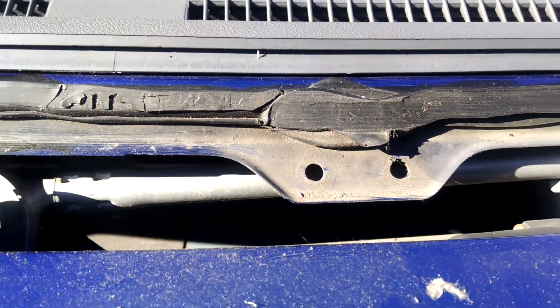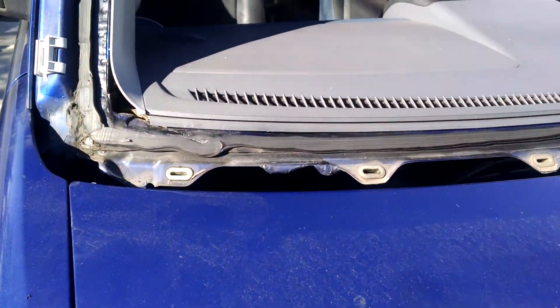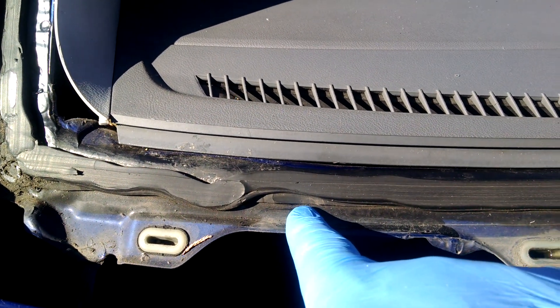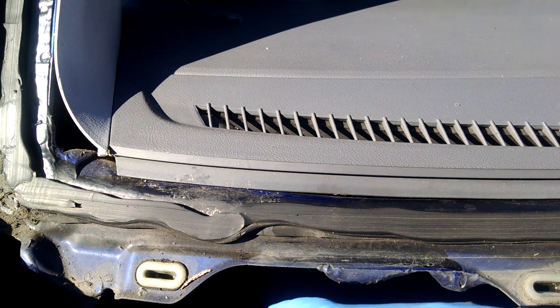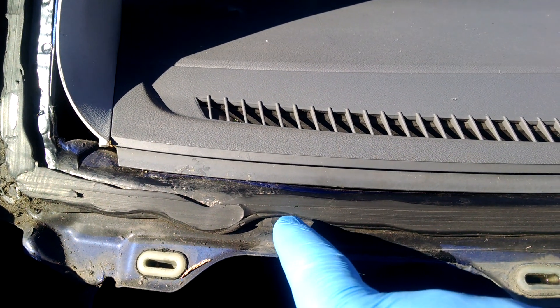This was not the factory windshield — this Honda Element had been replaced before. The reason I can tell, if I look right here, one of many places: there's an old factory bead of glue right here that was cut, and then there's a new bead of glue that was laid on top of it. Now the windshield actually was a factory windshield from Honda, but it had been replaced. That was the second bead of glue.